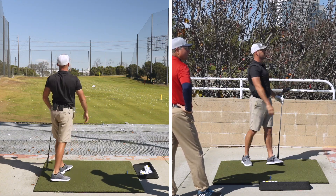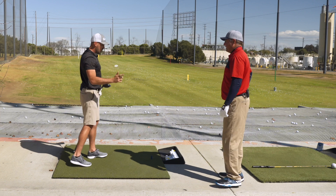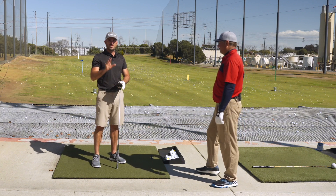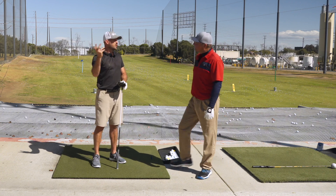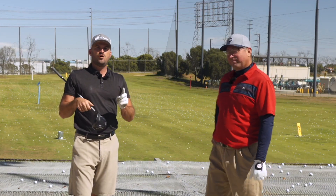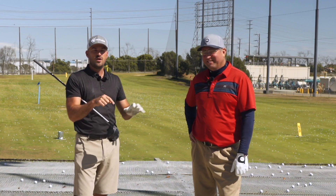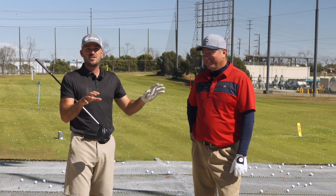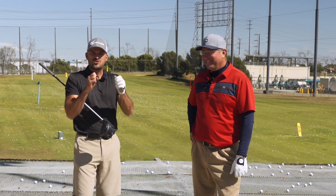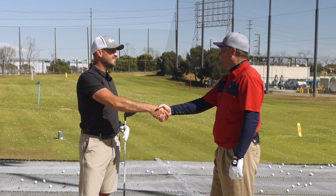That feels really good and feels athletic. That throw out motion — that's a good general recap of what the motion is and a good starting point for someone to learn. If you like this, we're going to link another video above that tells you more, and we'll put a link to Steve's channel in the description below. Steve has a lot of great driver and speed videos. Steve, thanks for coming out. You're welcome — thanks for having me.